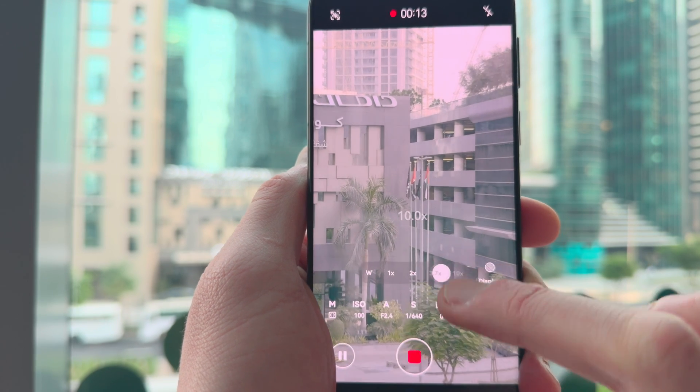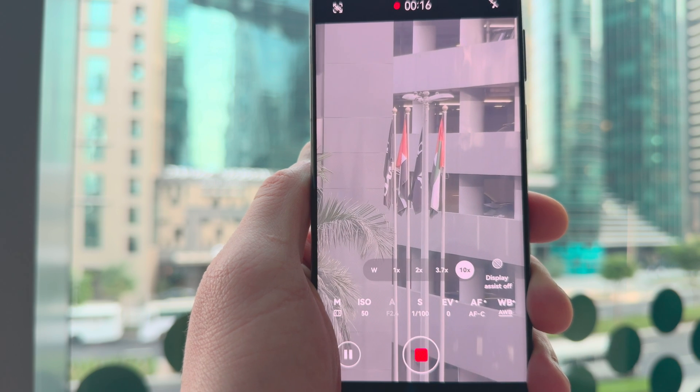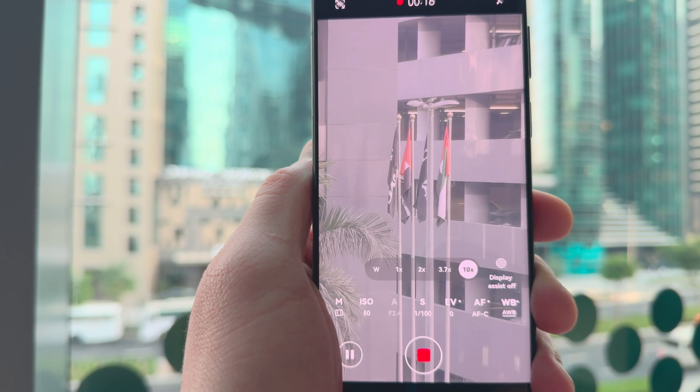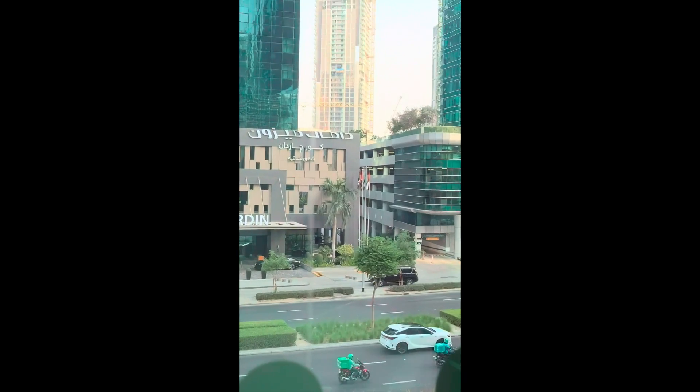When filming a video, it does the lens shift naturally without any sound. There is a bit of awkwardness when the shift happens, but this is expected. I wouldn't really shoot video while the shift is taking place because it would just look a bit strange.